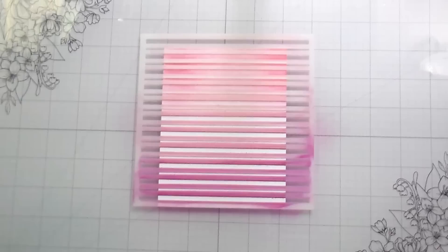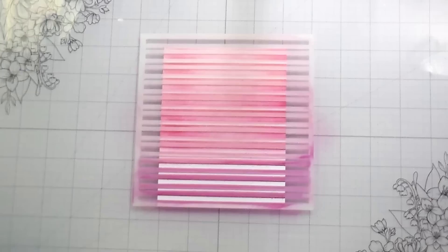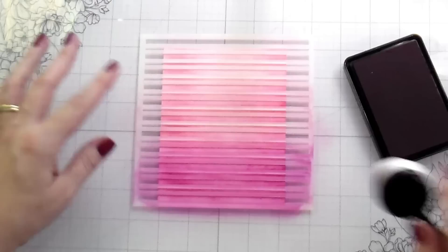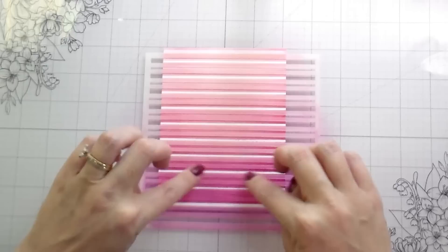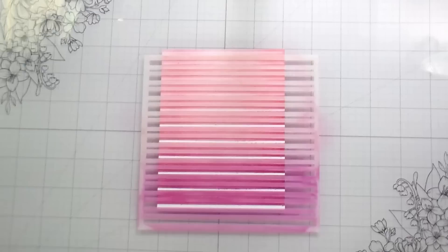I'm speeding it up because I'm doing the exact same thing over and over again, but it's going to give us a totally different look. Even though it's going to be striped, it's not going to be the stripe you would see if you only used the stencil once. I just picked a three-color blend and I thought that worked pretty well, but you could certainly do a rainbow. Then I will move it a third time to expose the last portion of white, and you'll be able to see the finished look, which is really unique and kind of fun.